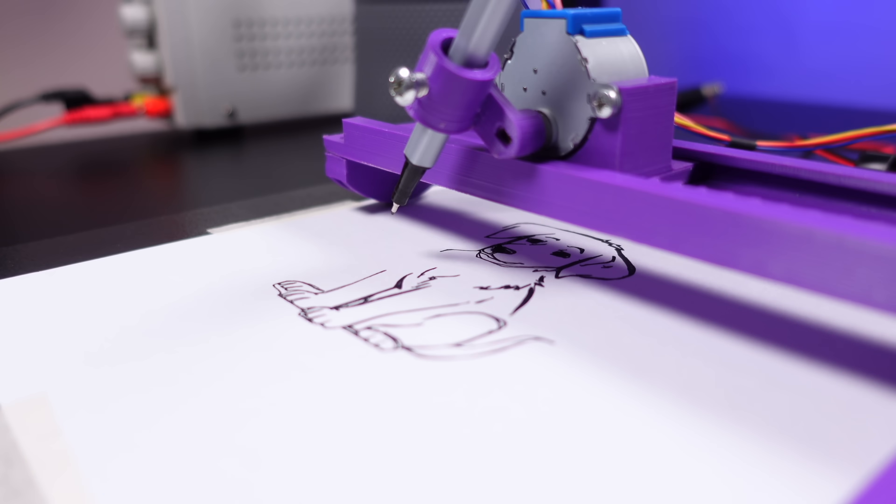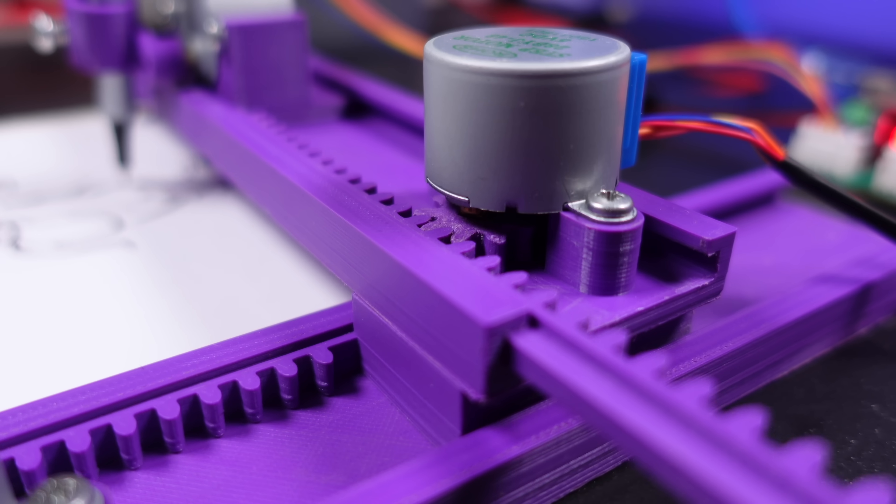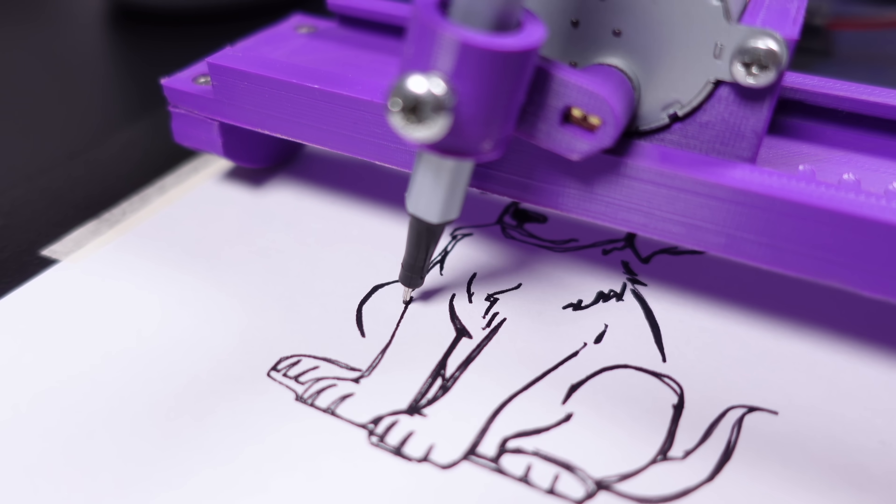Hi friends, do you remember this mini CNC plotter machine that uses hobby stepper motors and a few 3D mechanical components? Now meet its big brother!